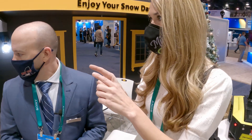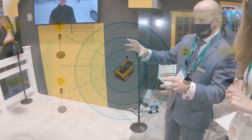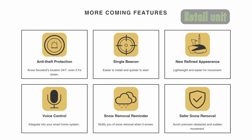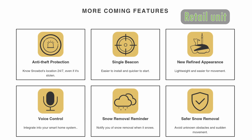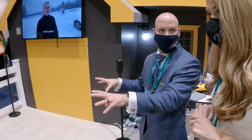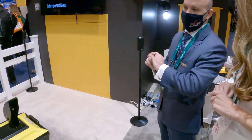So what about these sensor units? How far can those project out? These can cover about a 2,000 square foot area. The retail unit is actually going to use one beacon, and that will have a much greater increased range — based on standard driveways in the U.S. to cover that range — and the retail unit will actually be able to go even further.